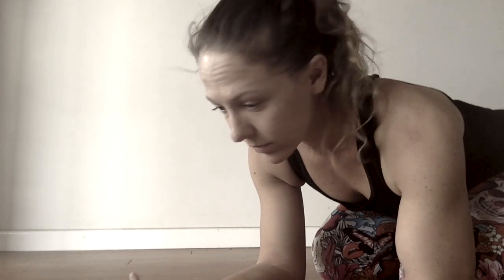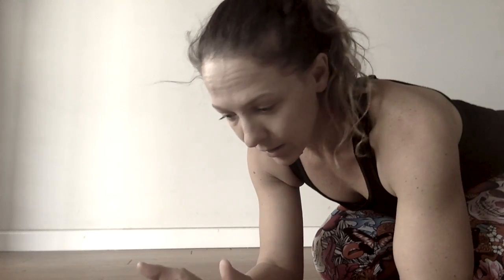Hi guys, it's Laurie Forner here. I'm going to be doing some just little quick videos, which I've been calling the pelvic WOD — WOD means workout of the day in the CrossFit world, but a lot of PTs and other people are taking hold of that word and that style of training.